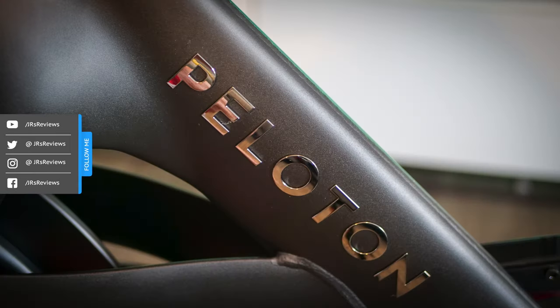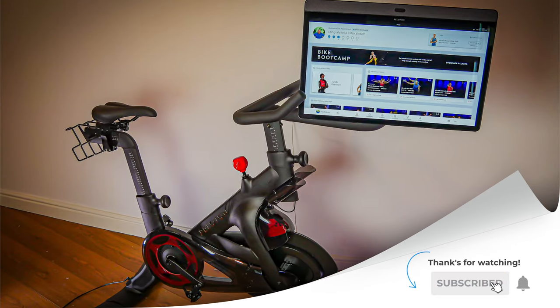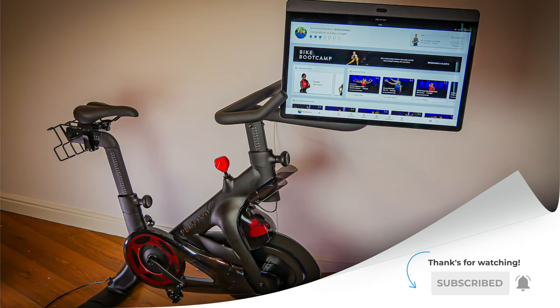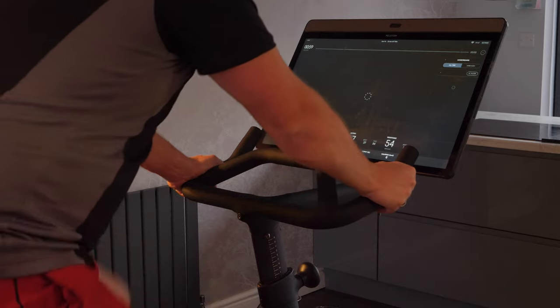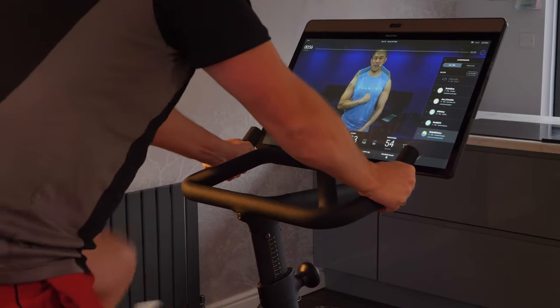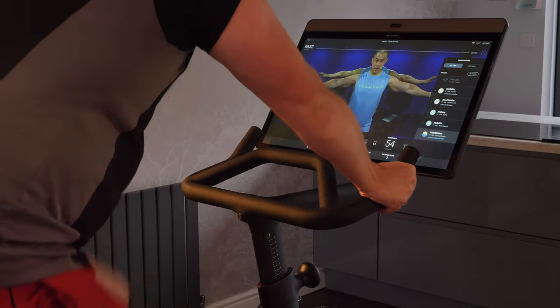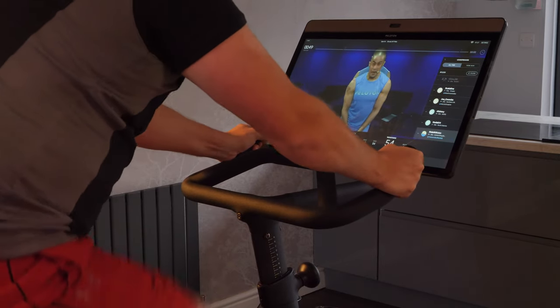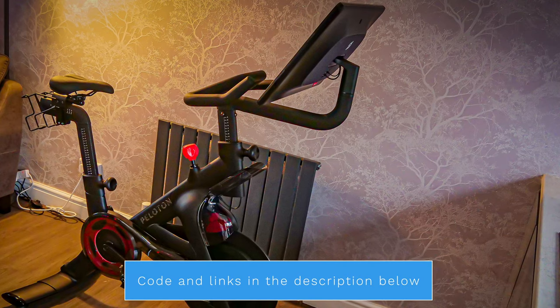I'll also cover some of the minor design changes to show you what's different. Don't forget to subscribe and hit the bell button to be notified when that video comes out. I bought this bike myself, so it's not a Peloton promotion or paid for in any way. This is like most reviews I do on this channel as I prefer to keep things independent and without any influence from any brand. If you're thinking about buying one, there's a referral code in the description which will give you $100 off accessories and helps this channel out at no extra cost to you.